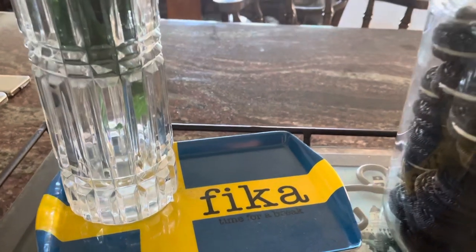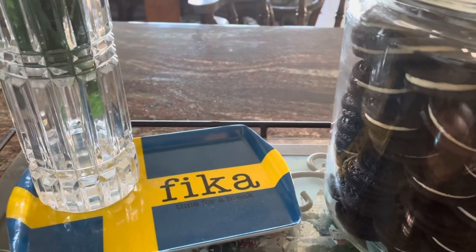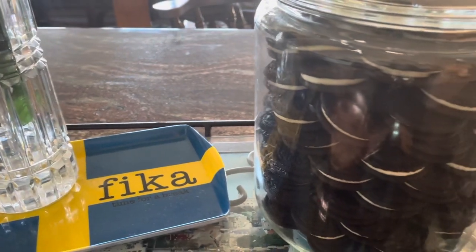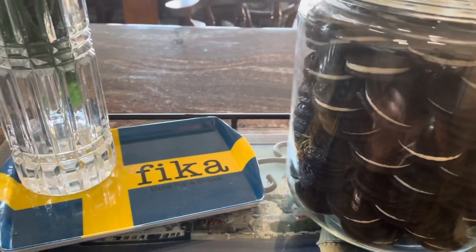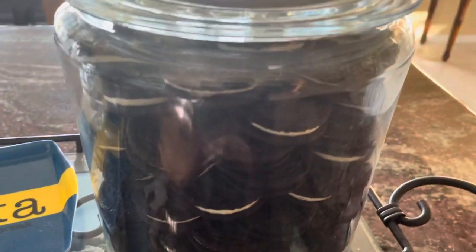Fika is a Swedish custom which pretty much means taking time for friends and colleagues to share a cup of coffee or tea and perhaps something special, like these cookies.